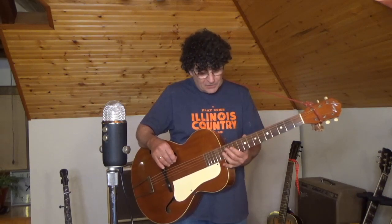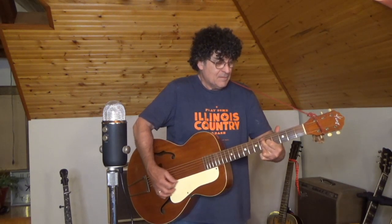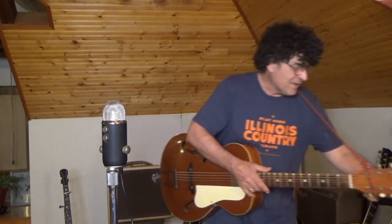No buzzing anywhere up and down the neck. The action is low and fast. She's a beautiful guitar. So let me just give you a quick turnaround of a little bare-fingered style finger-picking.